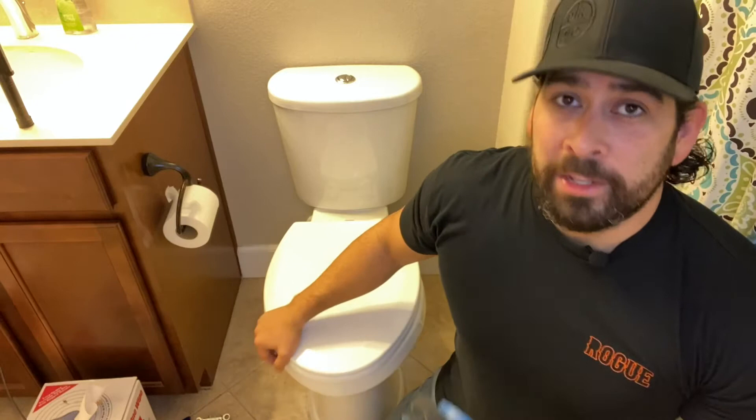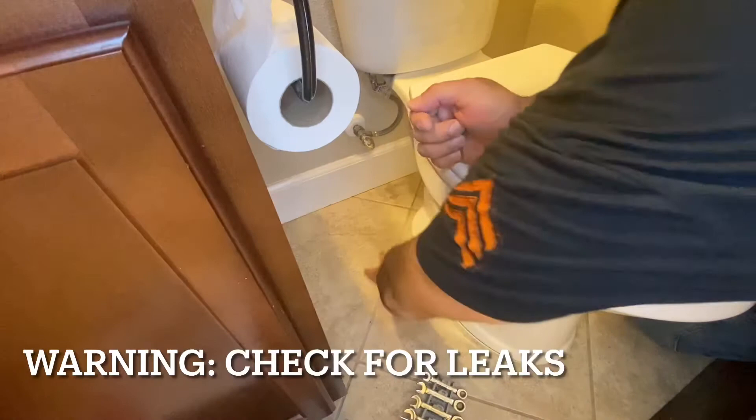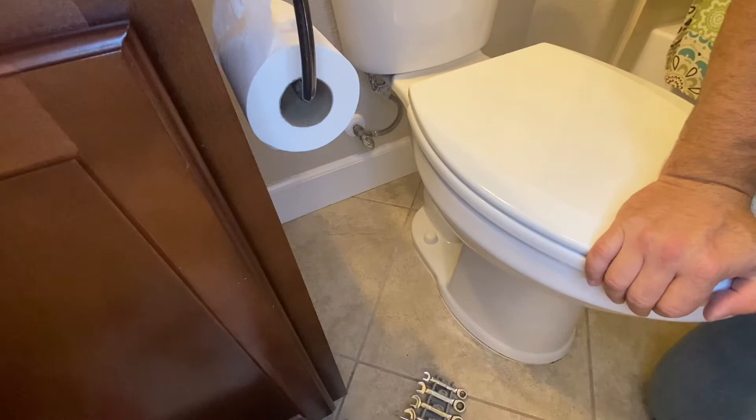The reason you want to get this done quick is to save whatever seal is down there so it doesn't start leaking. If it starts leaking, you have to pull the toilet and put a new ring in and then reseat it. We've felt all the way around the toilet and there's no water leaking, so hopefully we can just tighten down the bolts. If the toilet is leaking, the seal is probably lost and you'll have to pull the toilet, put another gasket in, and reseat it.